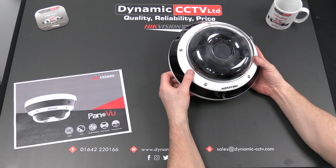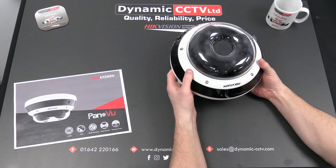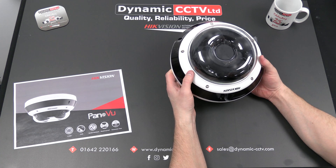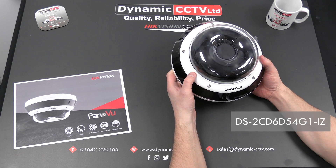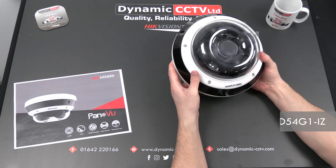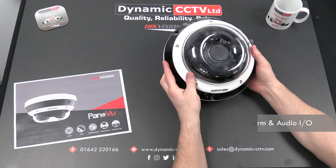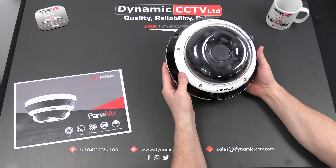Hello and welcome to another Dynamics CCTV technical video. Today we're going to take a look at the latest addition to Hikvision's Panaview range of cameras. This is the DS2CD6D54G1-IZ, also an S model which incorporates alarm inputs and outputs and also audio inputs and outputs on the unit.